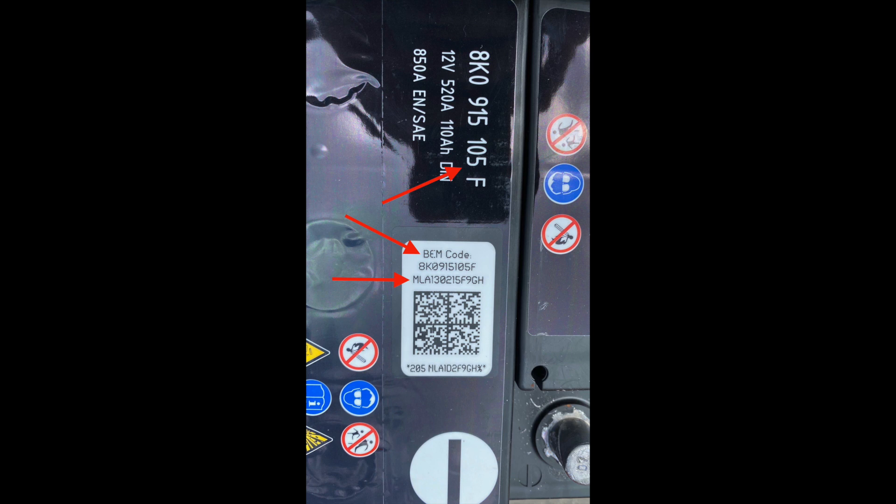Looking at the BEM sticker, the serial number starting with 8K0 is the product's serial number. All batteries from this supplier in the same size will have this same number — it tells the computer the make, type of battery, and its amp hours. Below that, you'll see a serial number which begins with MLA, which is the serial number for this particular battery and is a unique number. MLA represents the battery maker's code. If you are not using an OEM replacement battery specified by the manufacturer, you may have no BEM sticker. You can fudge the second serial number assuming the battery is of the same size and type as the old one, but more on that later.